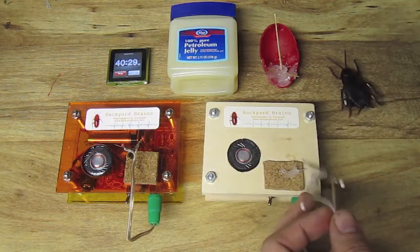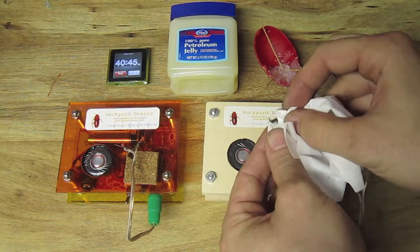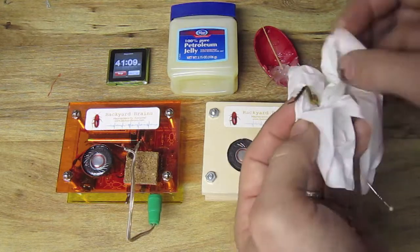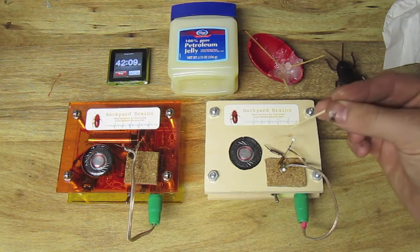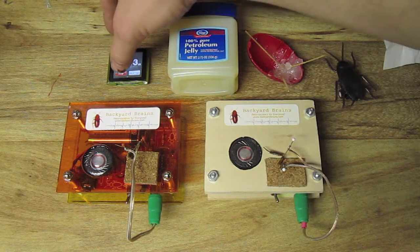But can we make the spikes return? What if we remove all the petroleum jelly carefully from the cockroach leg, such that oxygen can now diffuse back into the inner tissue? Let's restart the stopwatch.